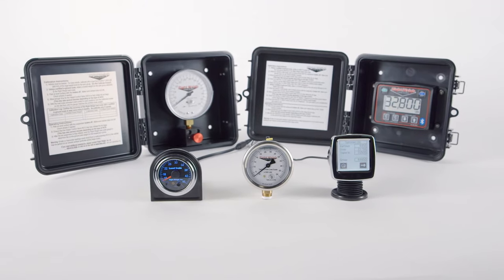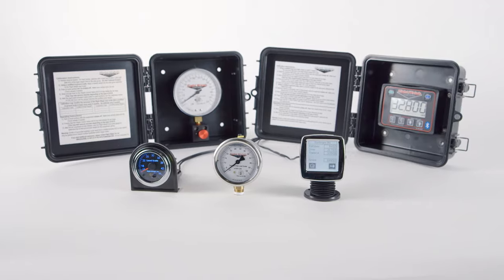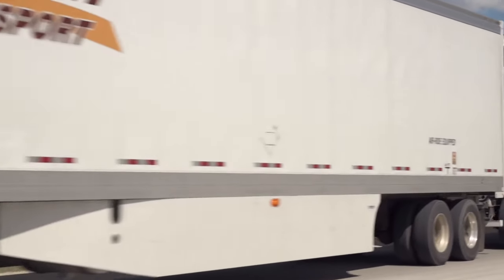RightWay Load Scales are the most affordable and reliable solution to reduce your weight management operating costs. Whether you're an owner-operator, fleet owner, or OEM, our scales will save you time and money on the road.